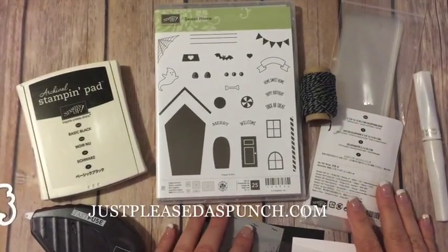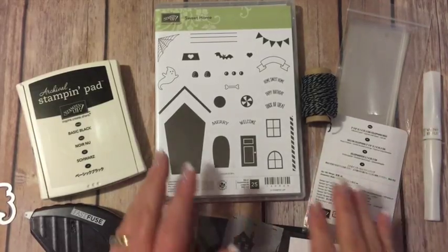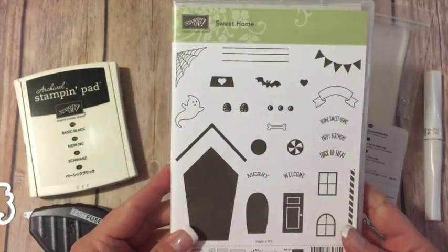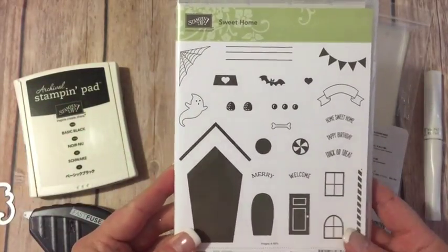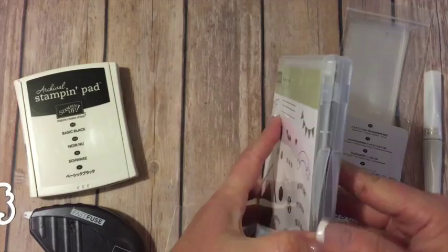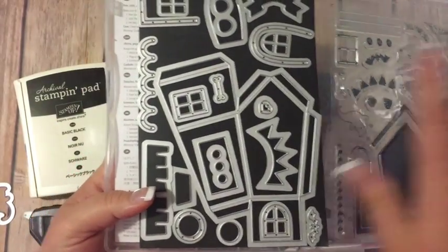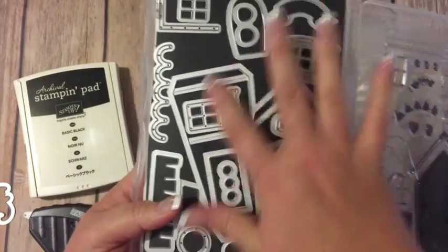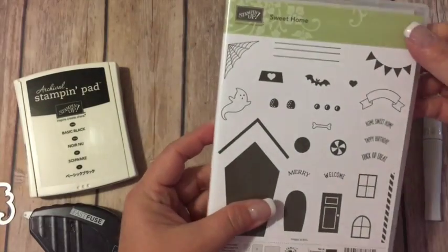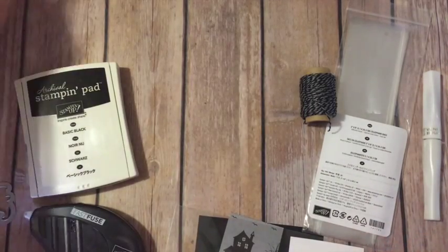Hi everyone, this is Amy with Just Pleased as Punch and I've got another cute Halloween project for you today. This project is featuring the new Sweet Home stamp set in the new holiday catalog from Stampin' Up! We are going to be using the little ghost stamp and the coordinating framelit that comes with it. This is a large stamp set that has tons of framelits — you can make the cutest little houses with it, and if you buy the framelit set and the stamp set together you save 10%, so that's a great deal right now.